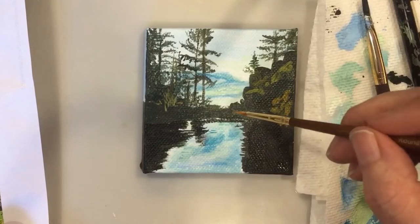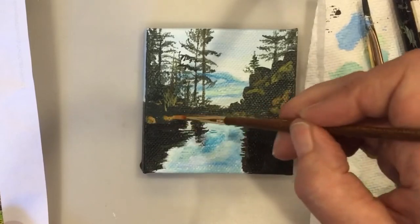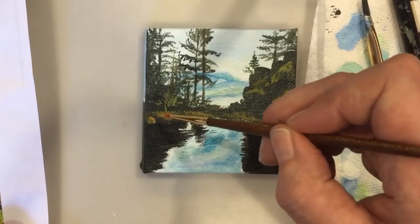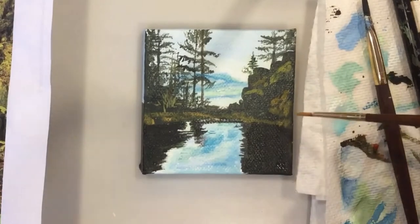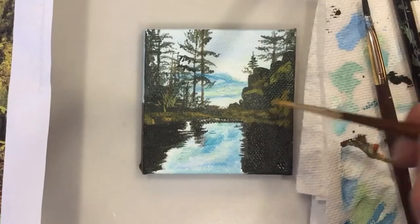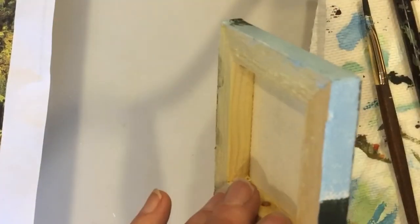I'm trying to change the colors slightly. There's some rust colors, there's some moss colors, some grass colors. There's not a lot of paint on that brush, just a little bit.